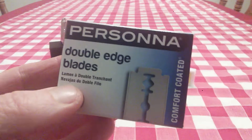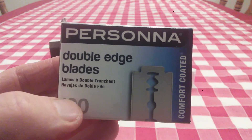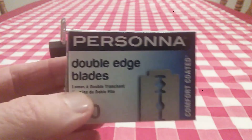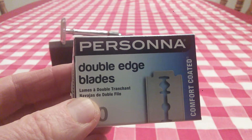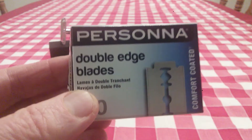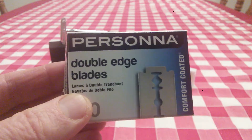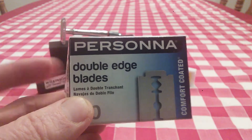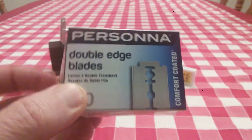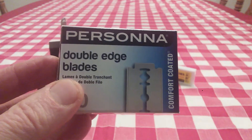Then somebody on YouTube was talking about them or I saw it in an Amazon review — I can't remember — but these Persona Blue double-edged blades are wonderful. They're comfort coated; I don't know if that's a platinum coating or a Teflon coating, but boy, are these smooth. The shaves are just absolutely wonderful. I really, really like these a lot. A hundred of them right now are about $17.50 on Amazon — my last order they were about $12 or $13, so they have gone up in price. But they're made in America, so if you want to buy an American-made product, this is definitely the one to go with. It really is a good quality product.